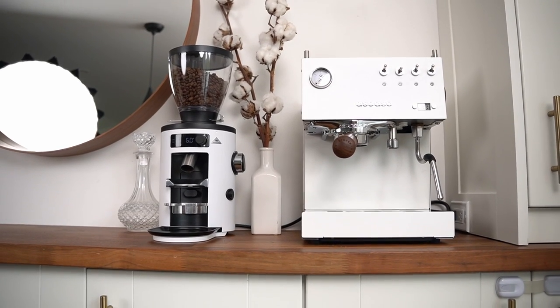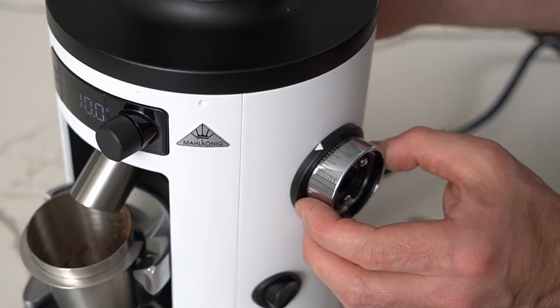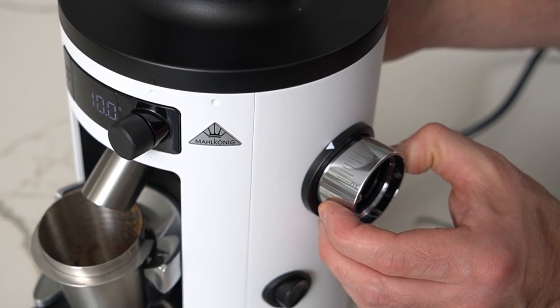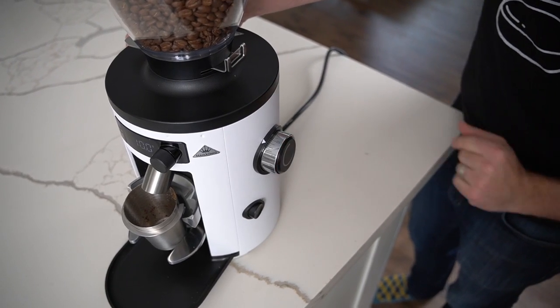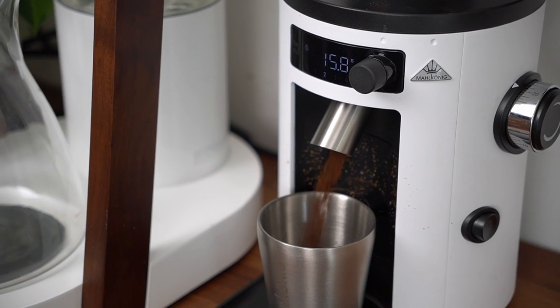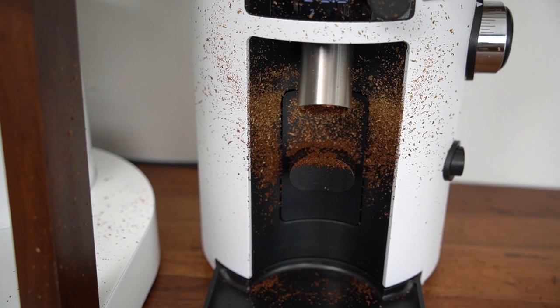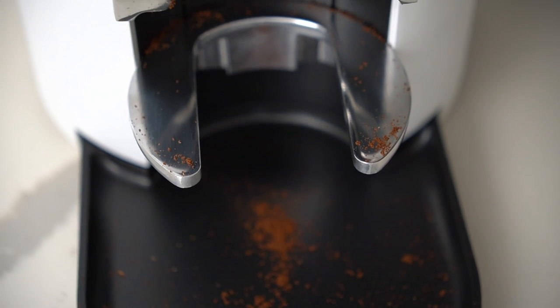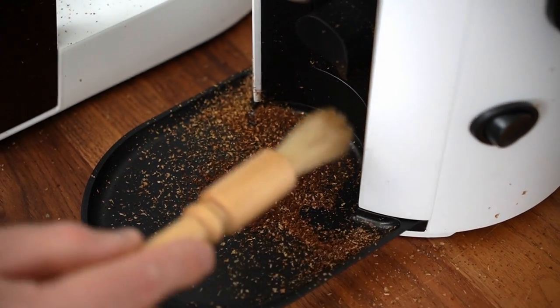One other thing I noticed is that out of the box, the grinder was calibrated a little bit too coarse for a great espresso, so I had to go through and re-zero my grinder. So if it seems that way for you, you might not be crazy. I also found — and this wasn't true for everybody I asked — that depending on the coffee I was using, this grinder created a little bit of static, which can make for a bit of a mess. That's never fun to deal with on an expensive grinder, though it can be relatively common amongst coffee grinders.